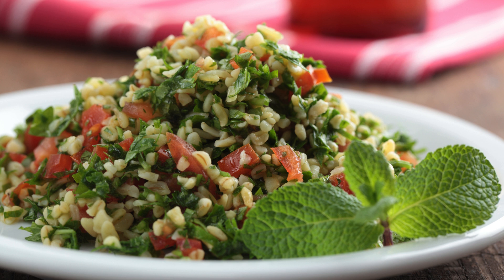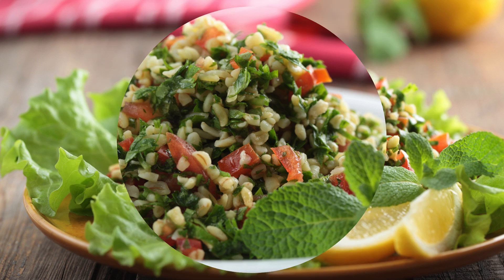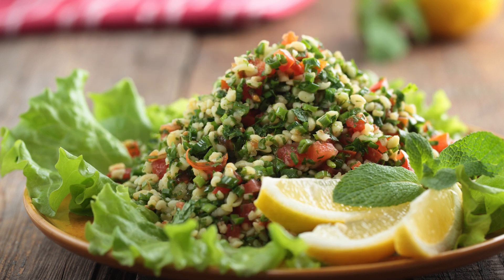Tabbouleh, also spelled tabouleh, is a dish that proves simple ingredients can create something magical. If you've never tried it, or if you're ready to elevate your salad game, let's dive into what makes this dish so special and why it deserves a spot in your kitchen.